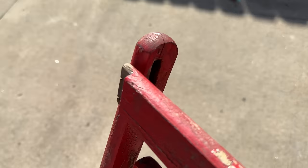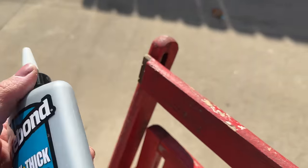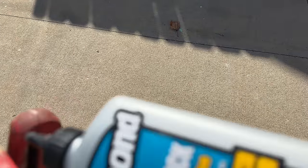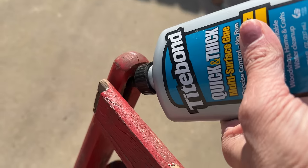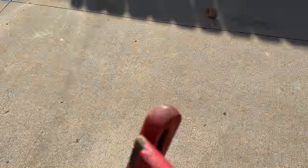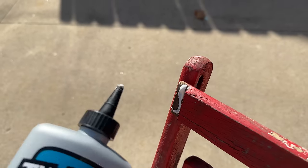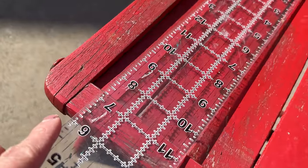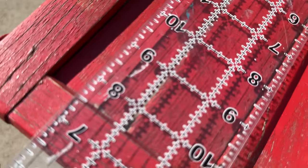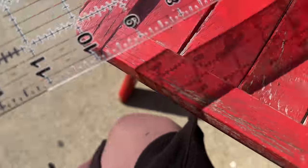Before we can start this project, we have to do some minor repairs. I'm taking Titebond and putting it in all the areas where we have loose pieces or pieces that have fallen off. Then I'm taking my brad nailer and adding a brad nail here and there just to give it a little bit more stability. While that's drying, I take my ruler and get some measurements. My vision is to add a piece of paint inlay to each piece on the actual chair.